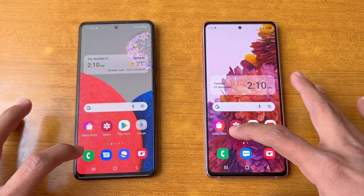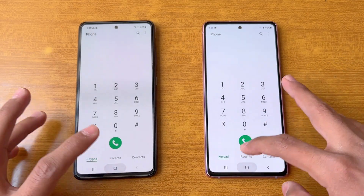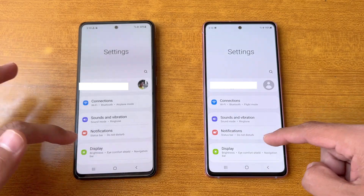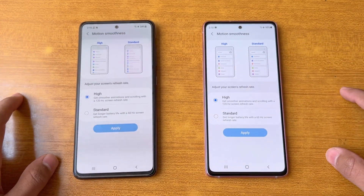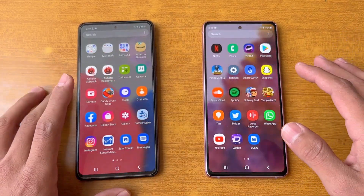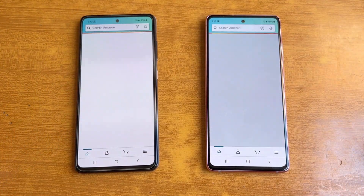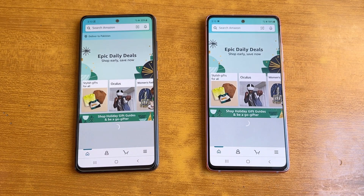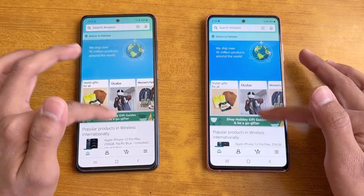Opening the phone dialer is a little faster on the S20 FE. Settings is also a little faster on the S20 FE. Going into Display settings, we can confirm 120Hz refresh rate on both phones, which feels exactly the same. Now let's open Amazon Shopping — Amazon Shopping is faster on the S20 FE compared to the A52s 5G.